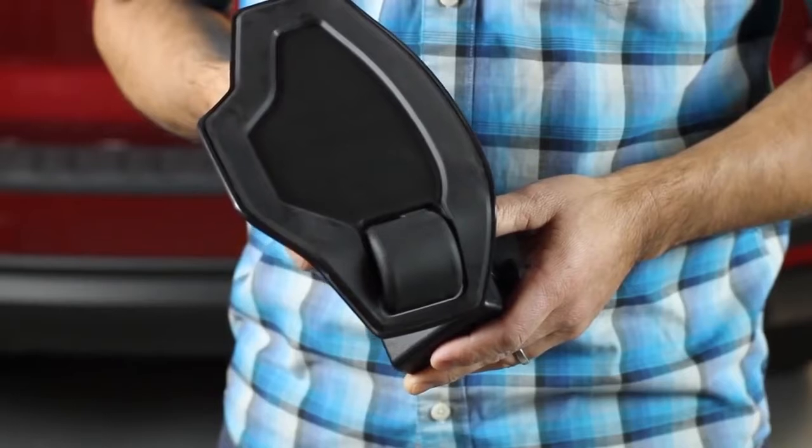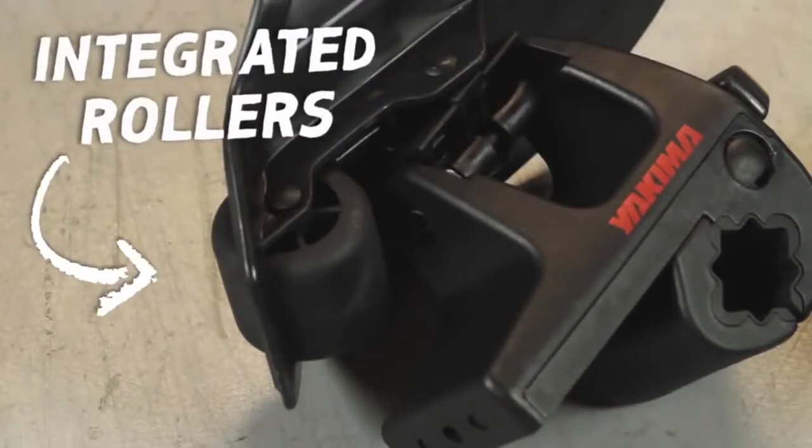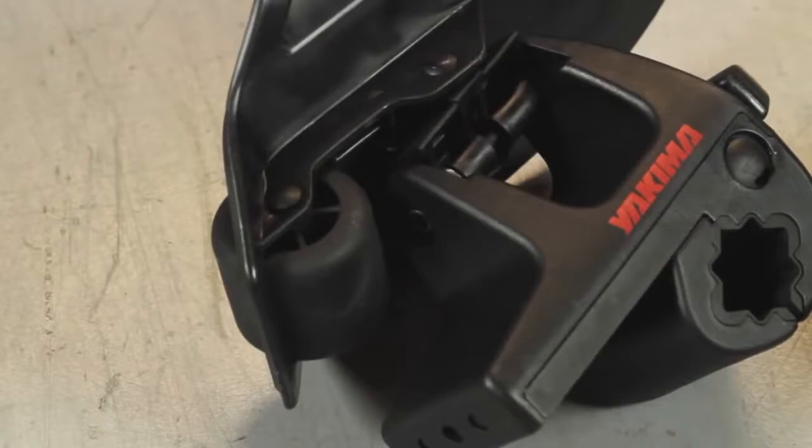A favorite feature of the Sweet Roll are the integrated rollers in the rear saddles. These make for easy loading of your boat.